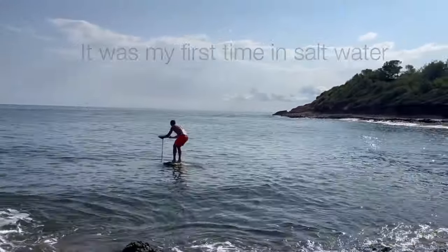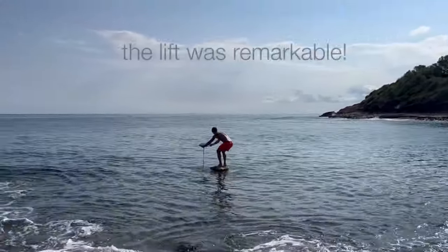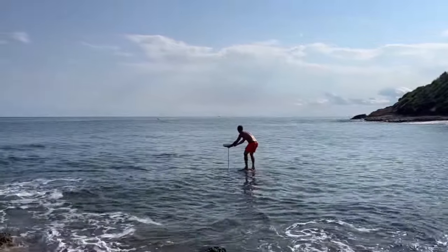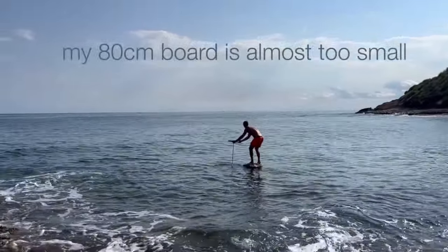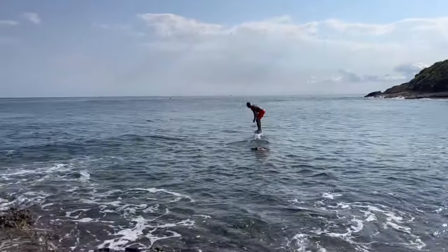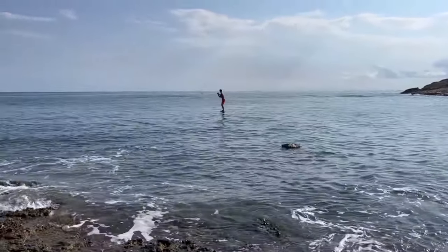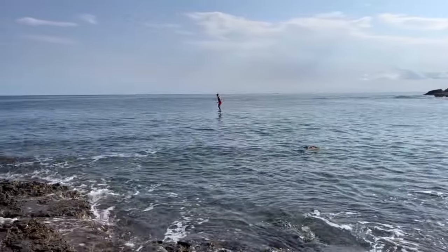It was the first time for me pump foiling in salt water, and you have more lift. So the front wing is too big — I need to be much more to the front of the board. It's the 80 centimeter board, and it's possible that it's too short if you're pump foiling in salt water with my weight — my little toes are just hanging over the board.